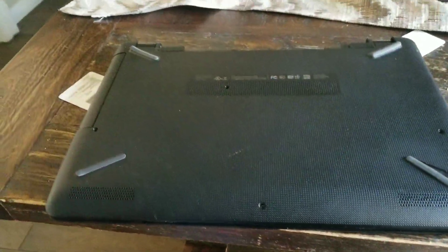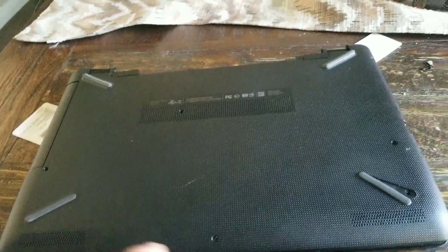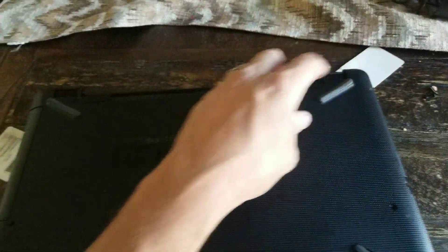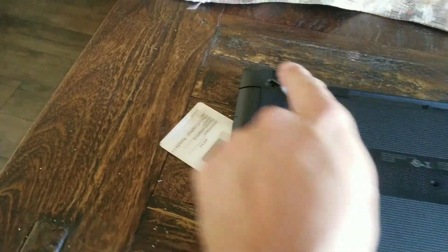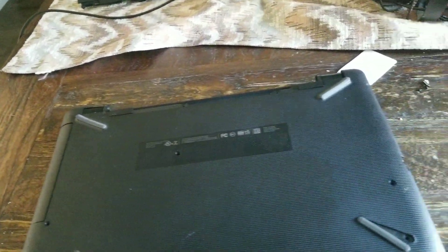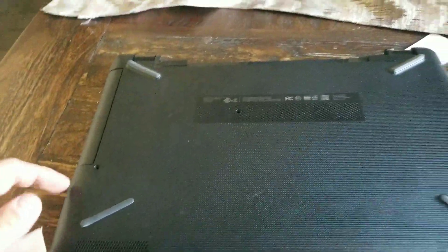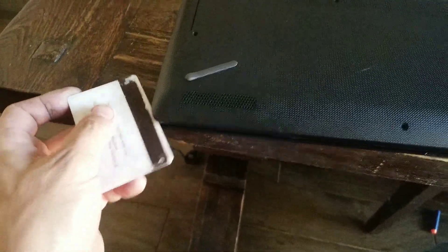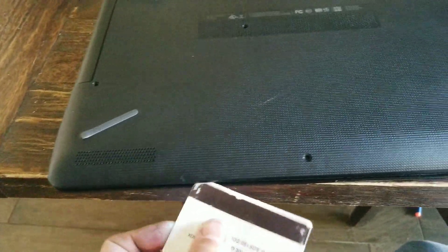So anyway, to take this thing off — it's an HP laptop. There are screws here, here, and here, underneath these little feet. You gotta peel the little feet back; the screws are underneath there. Pull those out, and around the inside where it sits, take a credit card or something you don't mind using and kind of pop it up. As you pop it, it unlocks the little tabs around the edges.